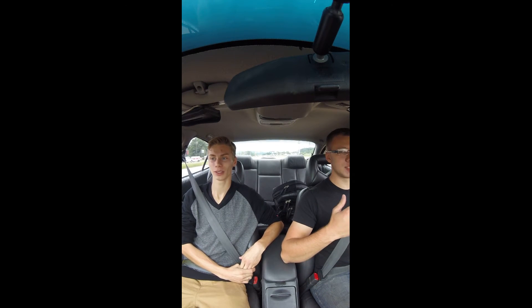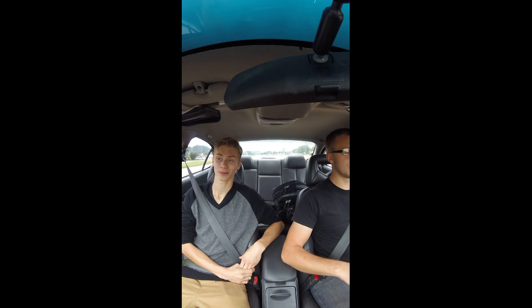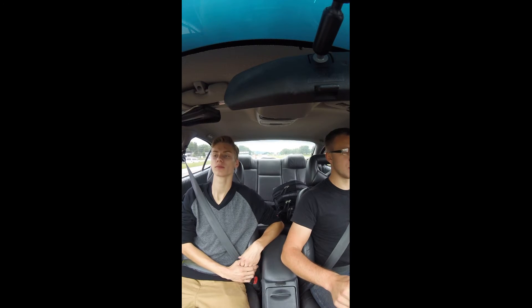I put on the SLP Gen 1 spoiler, so it kind of sticks up a little bit. It's got 18-inch TSW rocking hand wheels, one-inch wheel spacers all around, 2006 Monte Carlo SS brakes, and retrofit headlights with halos.